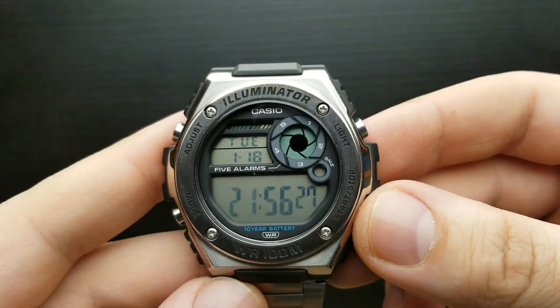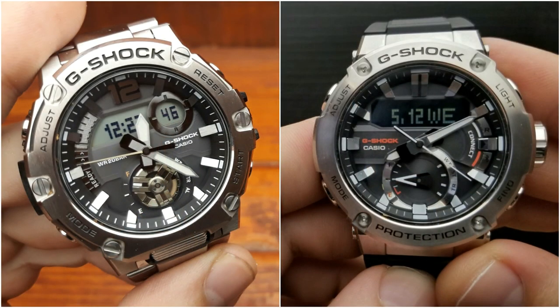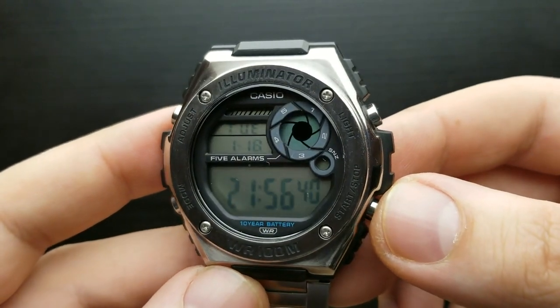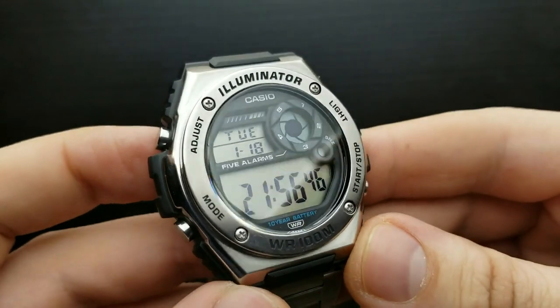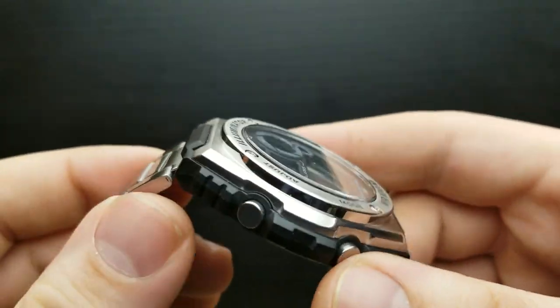When I first looked at this watch, it reminded me of the G-Shock GST series with its outer bezel, buttons, and round sub-dial with its barrel-crown looks. The design is very good and pleasant to the eye. But unlike the GST series, it has a more modest function range and capabilities, as well as materials used throughout the watch itself.